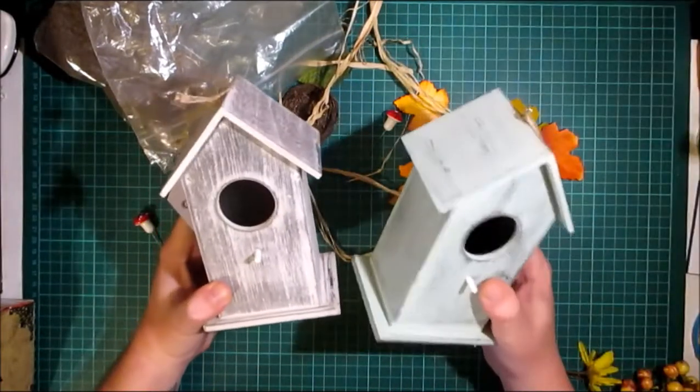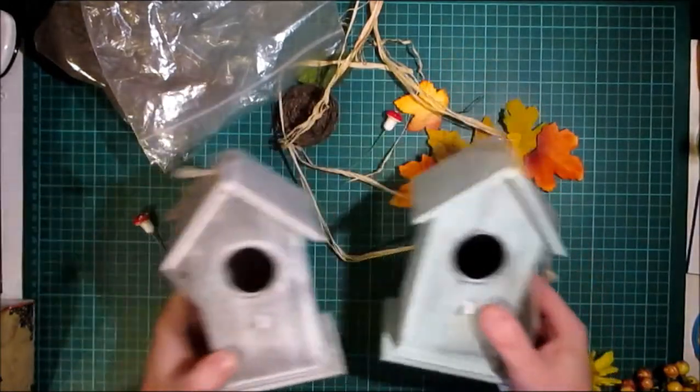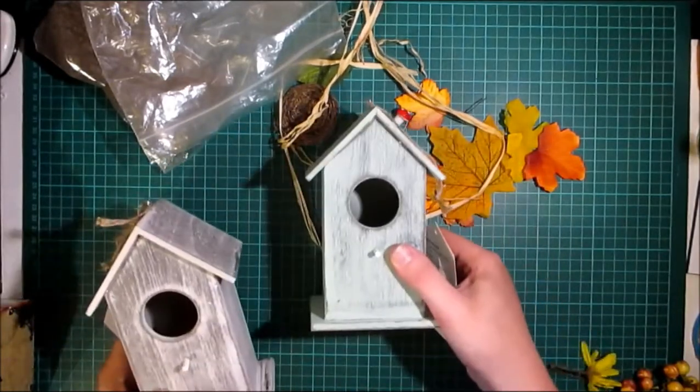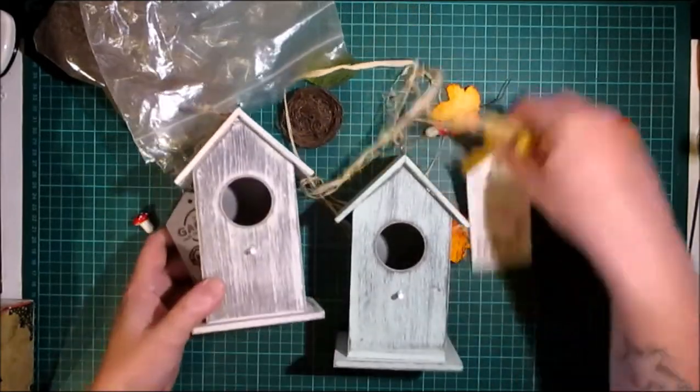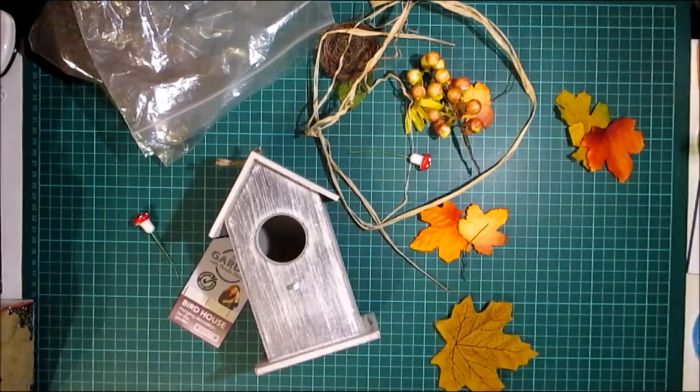They come in a grey and a green, and even the green one is beautifully coloured. I'm just trying to figure out which one I want to do — the grey or the green. You can see which autumnal colours go better with the grey, I think. The green is definitely more a spring and summer birdhouse.